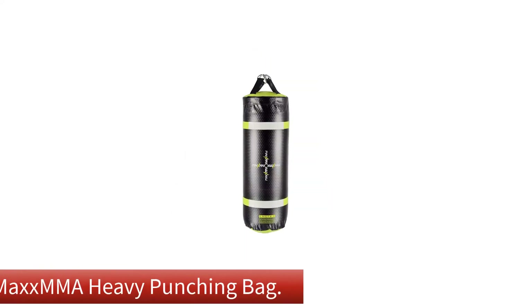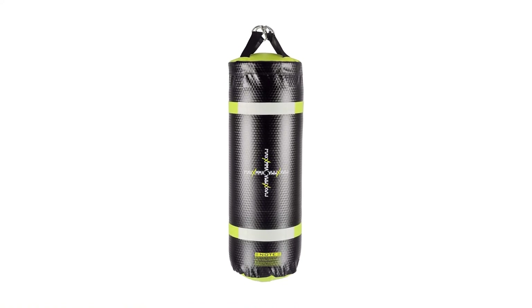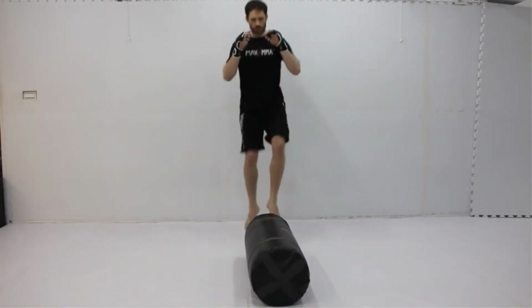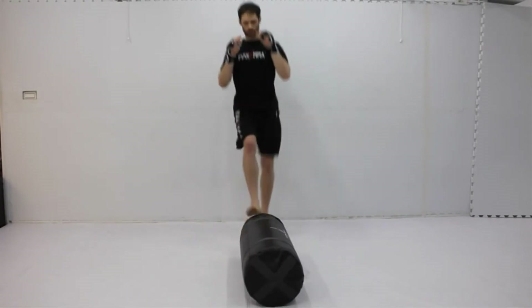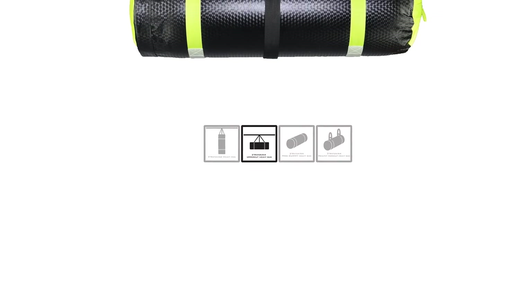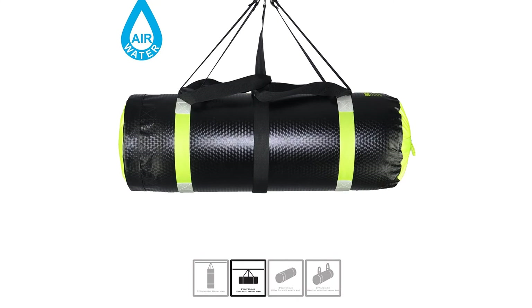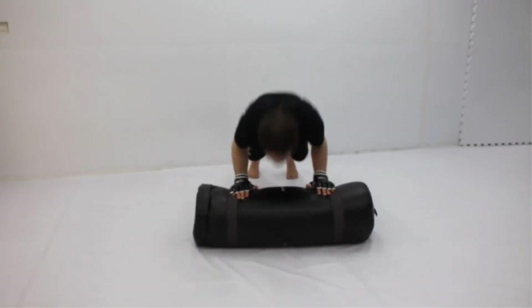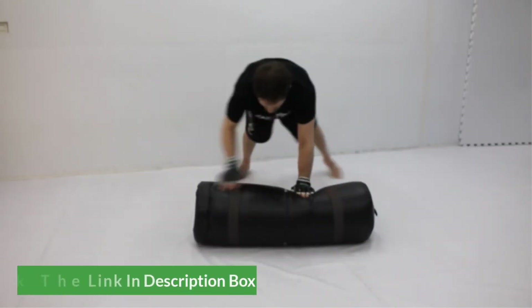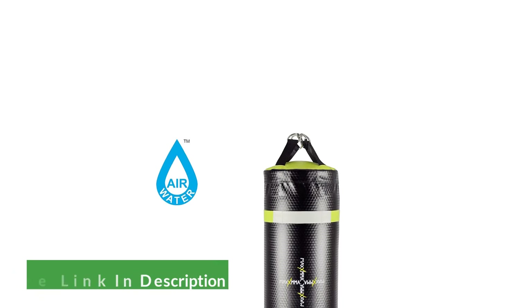Number 4. Our 4th best pick is the Max MMA Heavy Punching Bag. When a heavy bag is more your style, there's none better than the Max MMA Heavy Bag. This bag was made specifically for martial arts training, and if you want just one item in your home gym to improve your skills, this is it. There are lots of options for how you can set it up and train with it, and changes can be made in mere seconds. You can kick and punch with all your might and use it every day, and you'll never make a dent on it. For a home gym that gets a lot of attention, this is by far one of the best and sturdiest options out there.